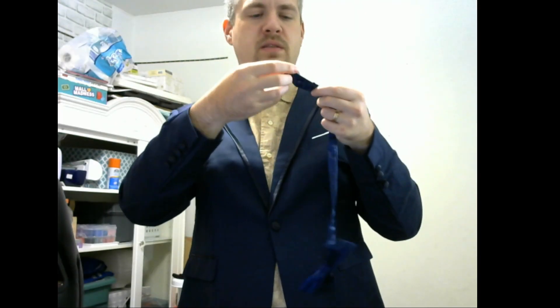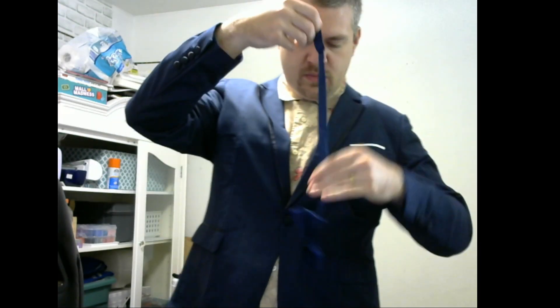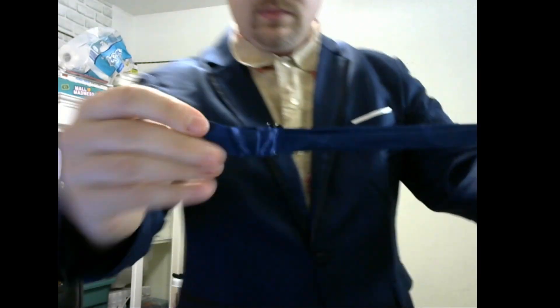Oh, bowtie! It's got like a little... so you can adjust the bowtie. This has still got an inch or two of give. I'm not gonna put it under the collar yet. It's got an inch or two of give — I could widen it out a little bit or tighten it a lot.